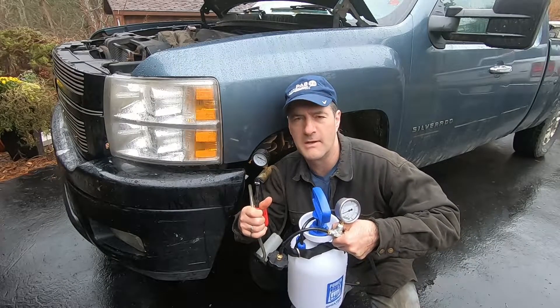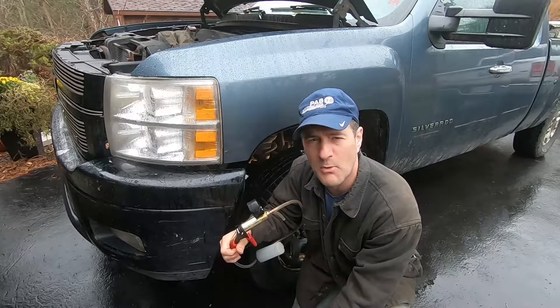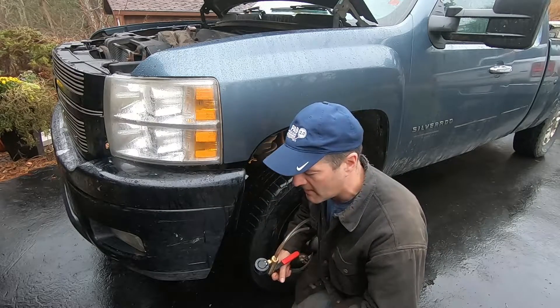G'day folks, it's DIYGuy123 here bringing you another do-it-yourself video. We're gonna talk about the four methods to bleed your brakes. We've got a 2010 Silverado — we just replaced the brake line and we're gonna bleed the brakes.